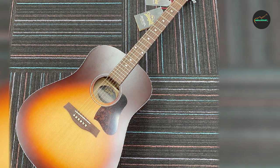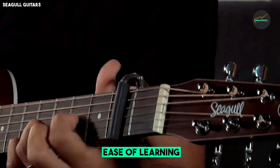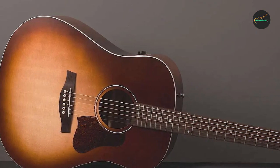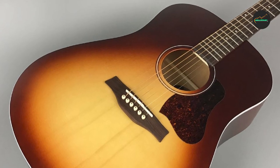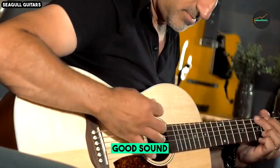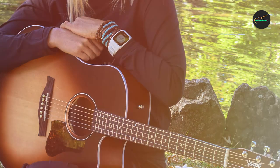One of the standout features of the Seagull Entourage Autumn Burst is its QIT pickup system. This onboard electronic system provides a transparent and reliable amplification option. The controls are discreetly placed on the upper bout, allowing for easy adjustments during live performances.